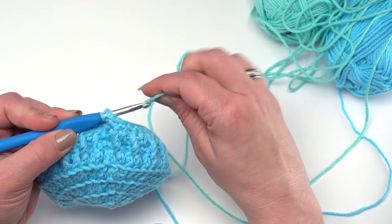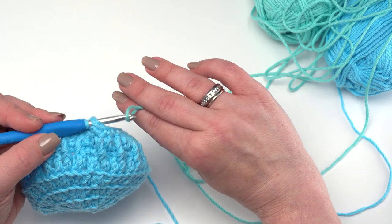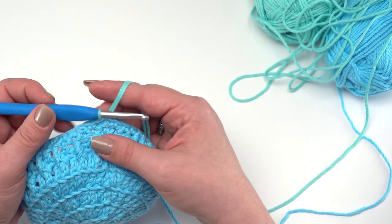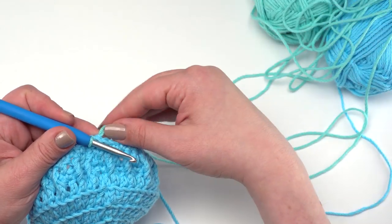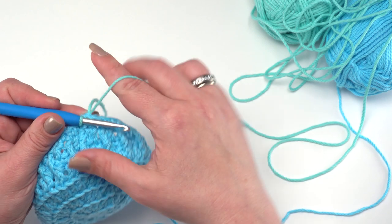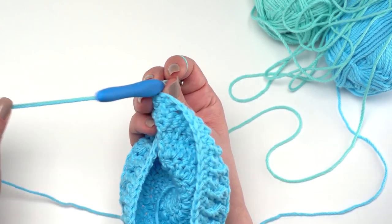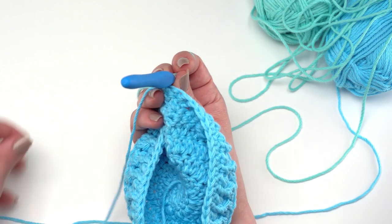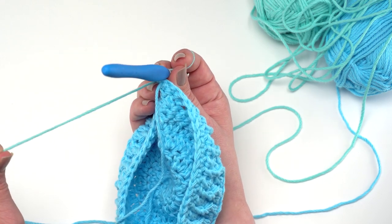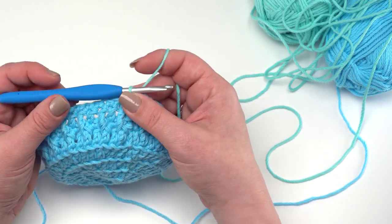Once you've joined the new color it can pull up and get a little loose — just separate out those strands and tug down on those two tail ends. The old color will hang out on the inside. From there we can begin round nine: chain one, then work a front post treble in the stitch directly below this first stitch. Remember the last round was single crochet, so we're talking about the double crochet and front post treble row right below it.